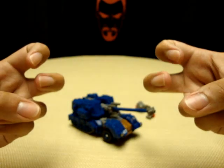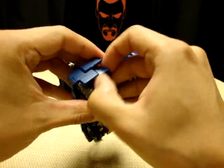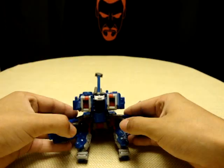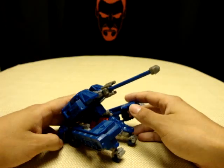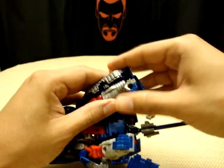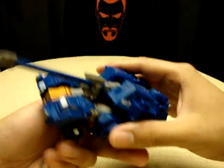He does have a third mode — and I use air quotes when I say that — because I don't really consider this much of a third mode. Basically you lift this section up, split it, open it up, put the hands down, rotate this, rotate the turret forward, and there is your third mode. I don't know what the hell this is supposed to be. That's definitely not going to be a display option for me because it just looks really stupid.